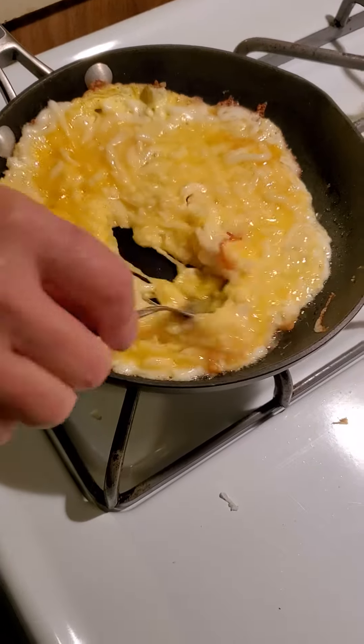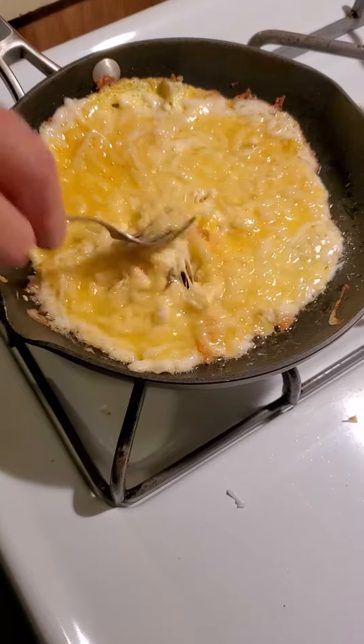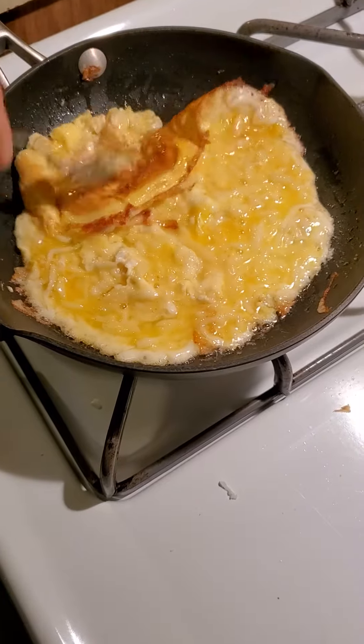We just have to melt it and that's it. There you go — just let it cook normally like a normal egg, you know, treat it right.